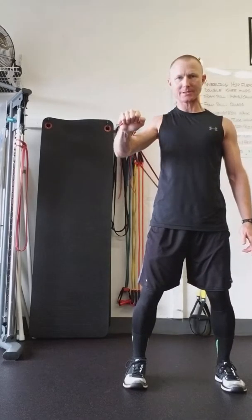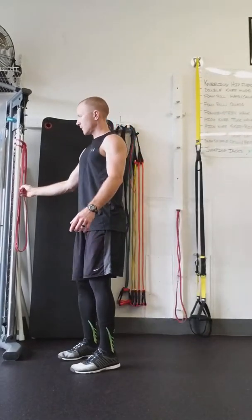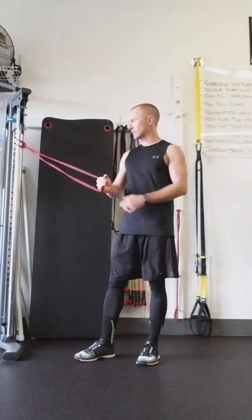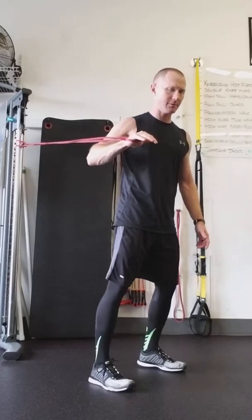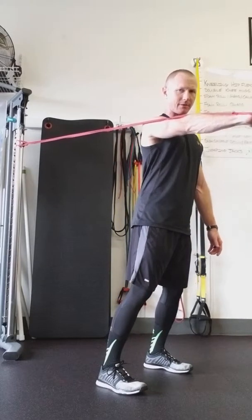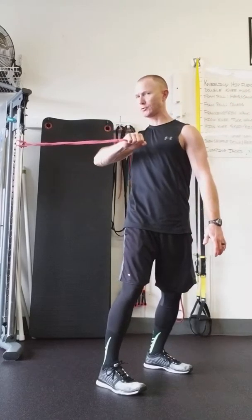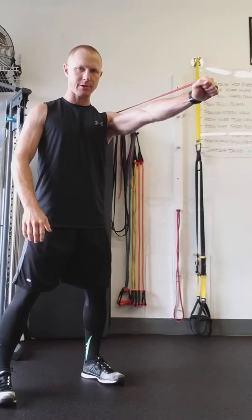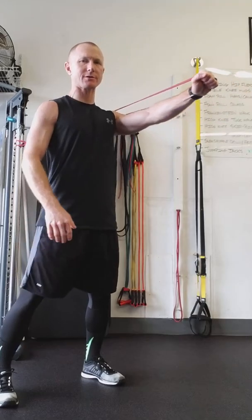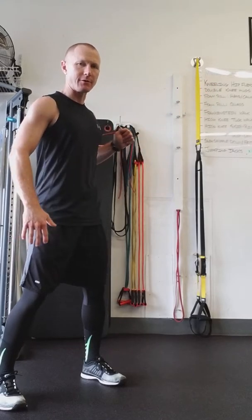Press out, tummy tight, nice and solid — body shouldn't move. Press and out, hold. I've got my band attached over here to a vertical pole — something you've got to hold, a basketball goal, a tree — same concept. Same exact exercise: press out and hold. Trying to resist being pulled towards that band. Left arm will look exactly the same — coming out, press right there. I don't want to lean too much into the exercise; I want the core to stabilize the spine. There, and out. So that's your two anti-core rotation exercises.